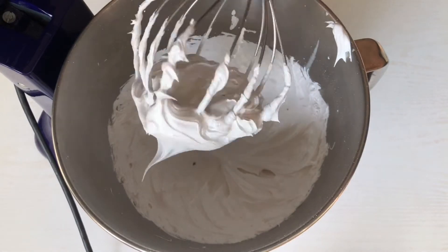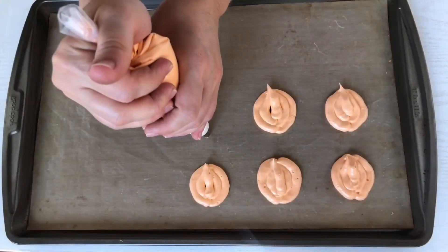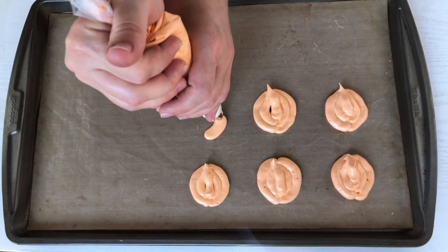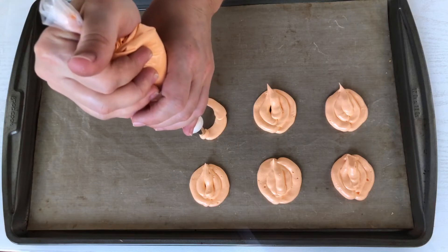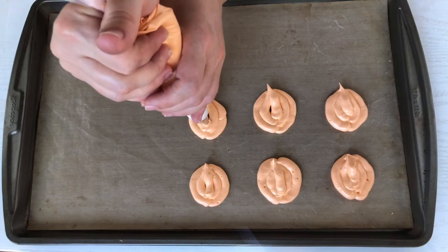Swiss meringue is one of the three ways to make a meringue. It's stronger than French meringue because we need to use heat to make it, and it's much easier to make than Italian meringue. There are videos on my channel on how to make the French and Italian meringue and I'll leave the links below this video.